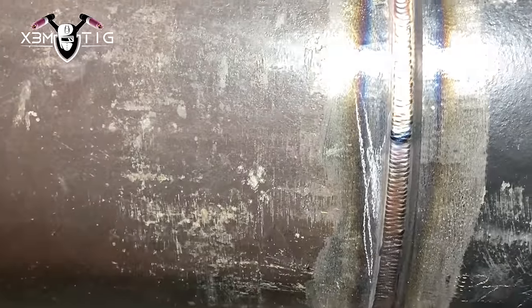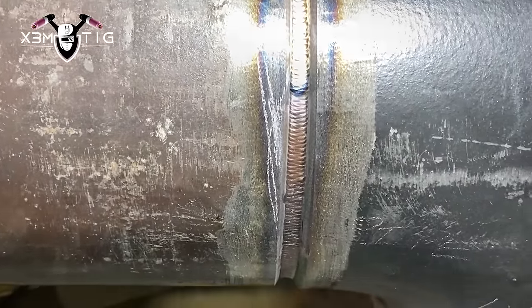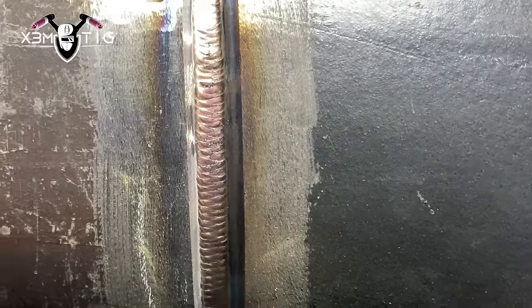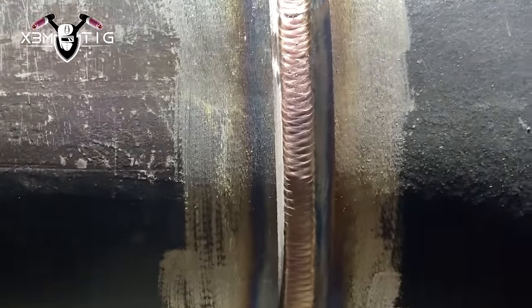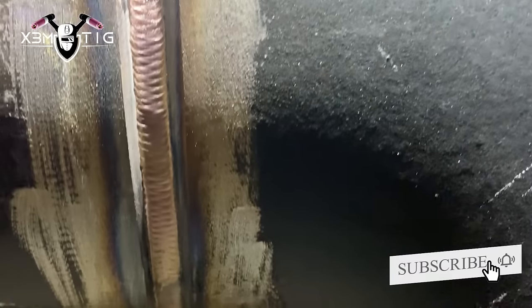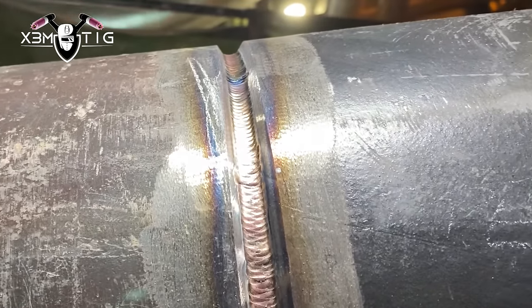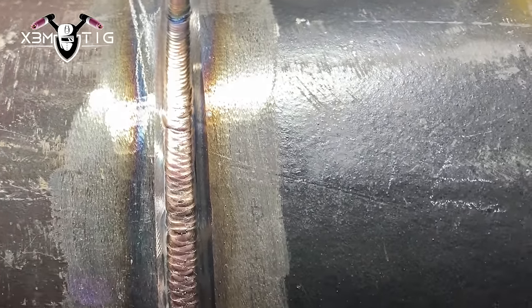The hot pass is done on both sides. I'm going to run a buffing wheel once again, clean all that up, and later on I'm going to do a fill-to-flush and cap — one pass fill to flush and one pass cap — but that'll be for the next video coming up after this. Some guys go two or three passes on the cap, but I'm just going to do one pass fill to flush and one pass cap. That's pretty much it for today's video. Thanks for watching and see you in the next one — take care.